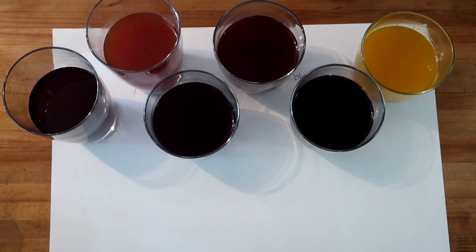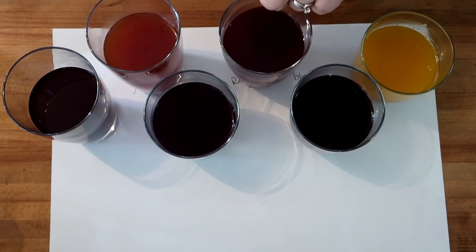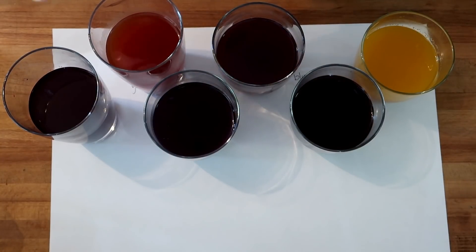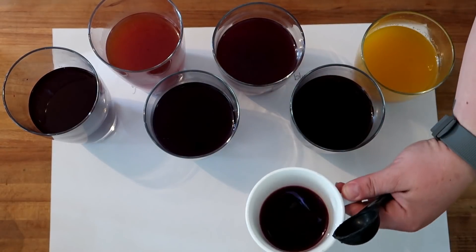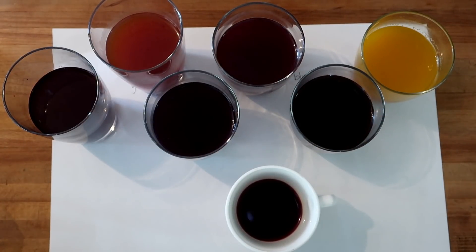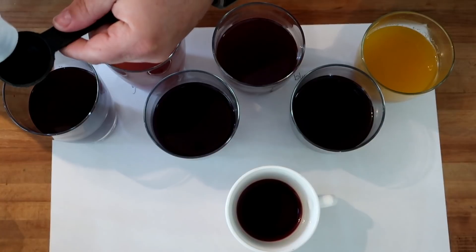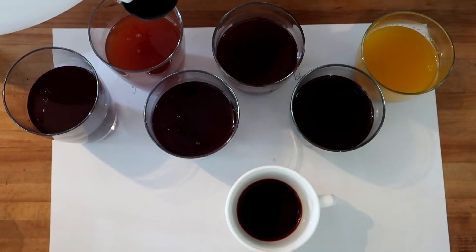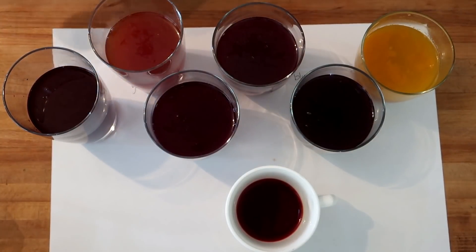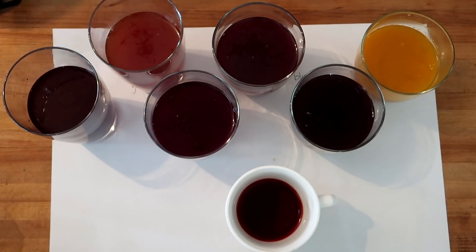We've got our colors here: turmeric and carrot, blueberry, red onion skin, cabbage, yellow onion skin, and beet. I've also done a mixture of turmeric and cabbage to see how that one turns out. We're going to add one more tablespoon of vinegar into each.